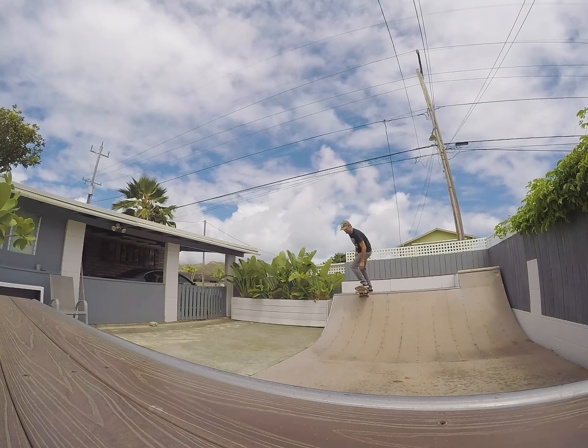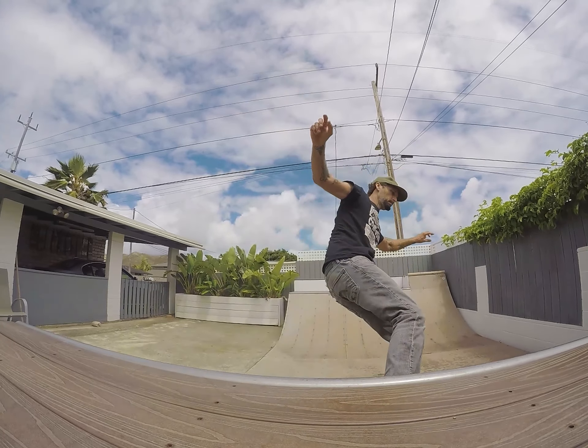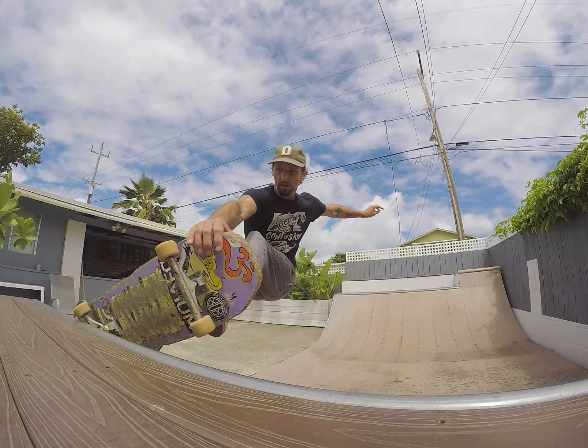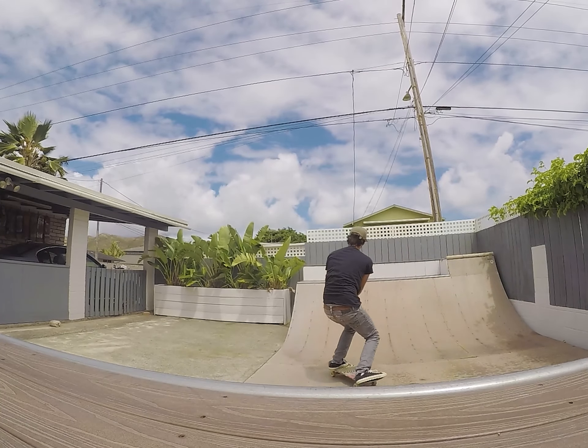Once you've figured out how to get up on top in a five-o position and how to do the crail drop-in, if you're good with frontside grinds you can practice doing a couple of frontside grinds and then adding a little crail grab. That'll get you the feeling of grabbing crail while you're moving. You can start just by touching the nose during a frontside grind and then turn it into a little grab.